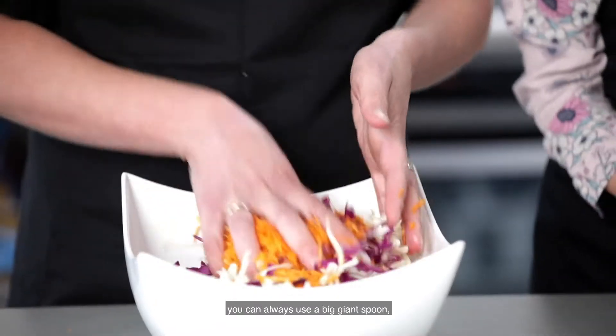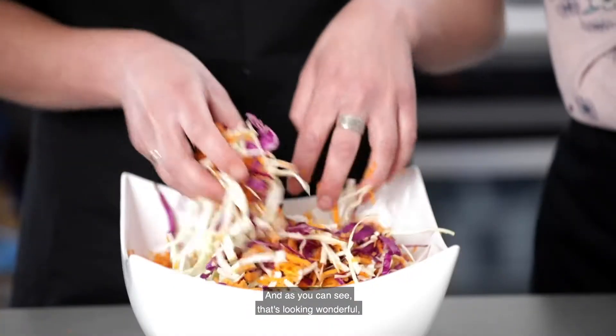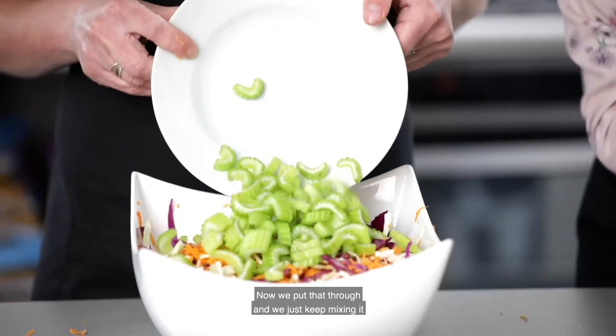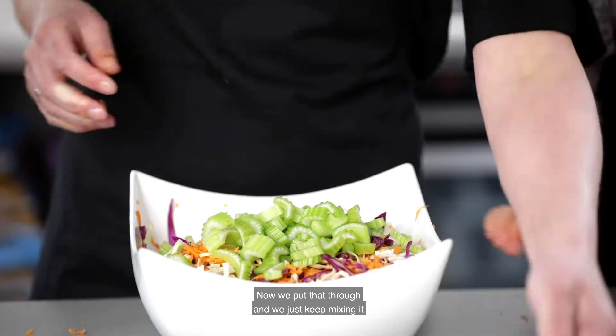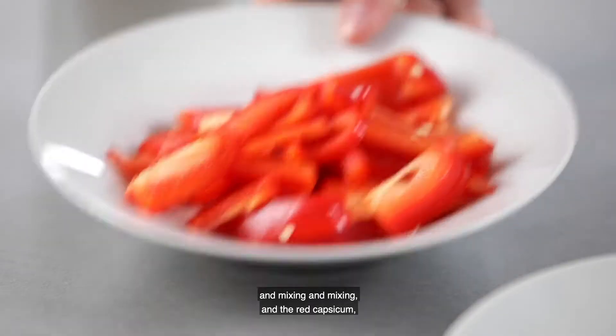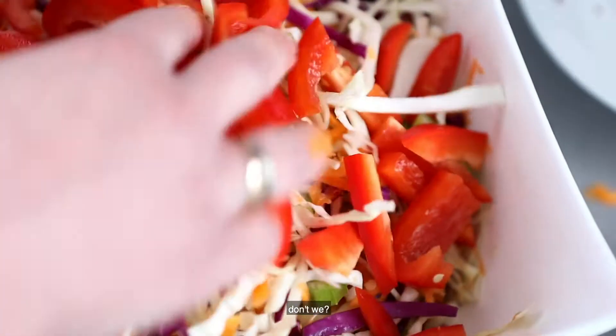If you don't want to use your fingers you can always use a big giant spoon, but I feel that this combines the ingredients a lot better. As you can see that's looking wonderful, but wait till we add the green celery. We put that through and just keep mixing, then the red capsicum — we pop that through. Now we really have the colors of the rainbow in here.